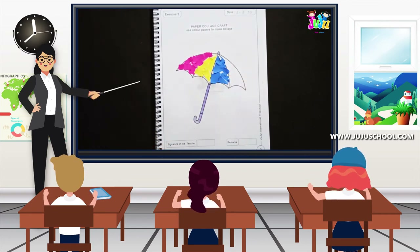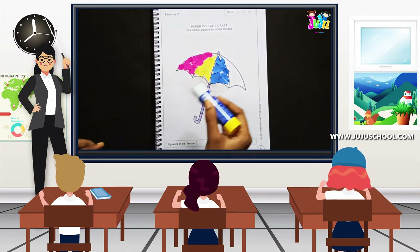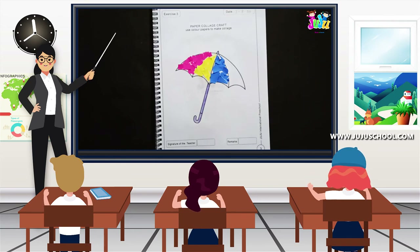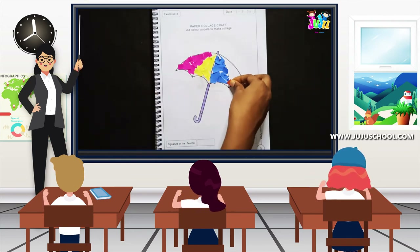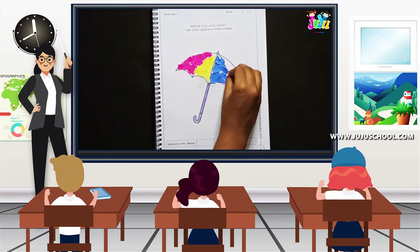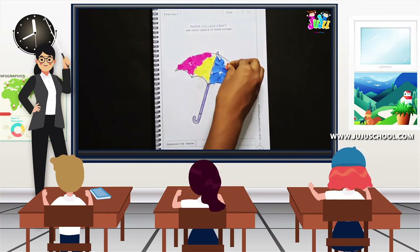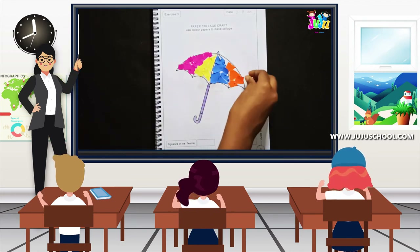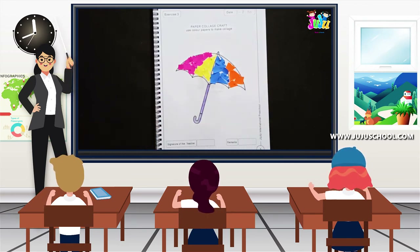We have to paste it like this. For the fourth part, again apply the glue and I'm going to use orange color paper to complete the final part. You can use any color for this.